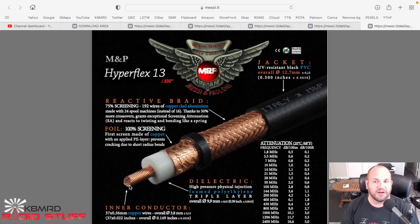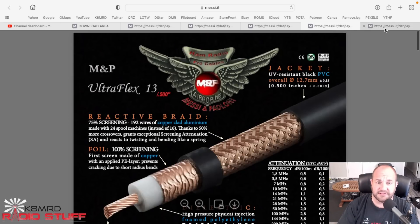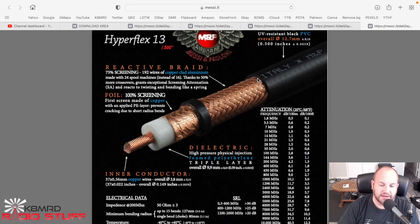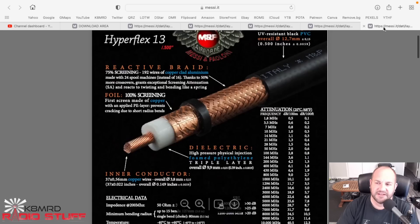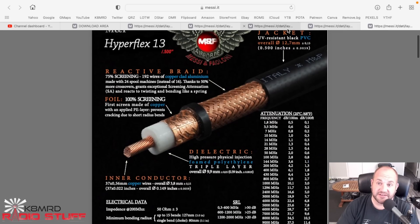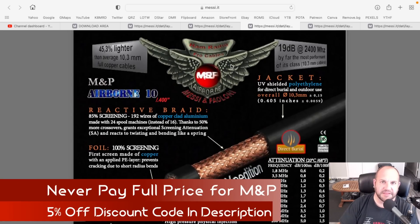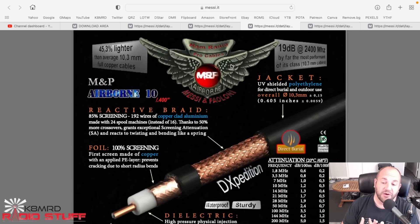There's also the Hyperflex 13 - the real difference is it has 37 finer wires in the center conductor, making it more flexible than the Ultraflex 13. Both are 1.9 dB and 1.1 dB of loss respectively. It's a big cable, so depending on how unwieldy a cable you want to deal with - especially with solid conductors - these are the best they carry. But I'd probably just stick with the Airborne 10; it's going to be more manageable, and any of these five are going to be great for you.